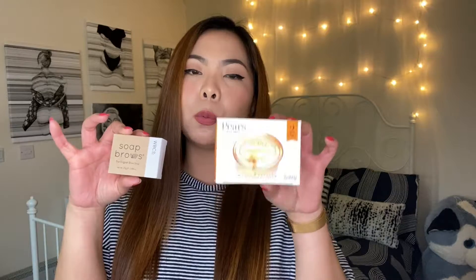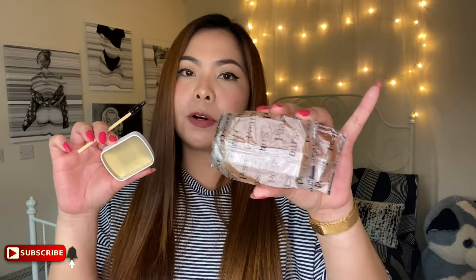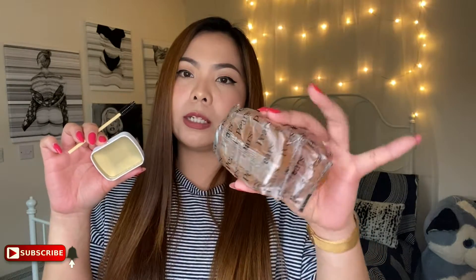I'm talking about these two products here. One is just a regular transparent bar of soap, and the other one is called Soap Brows from West Barn Company. I went ahead and opened them up. For a quick price comparison: I got the pear soap for 3 to 4 euros and it comes with two bars of soap, whereas with the Soap Brows you only get a tiny amount of product plus a spoolie, and I got it for 14.75 euros. You can clearly tell the difference in their prices.